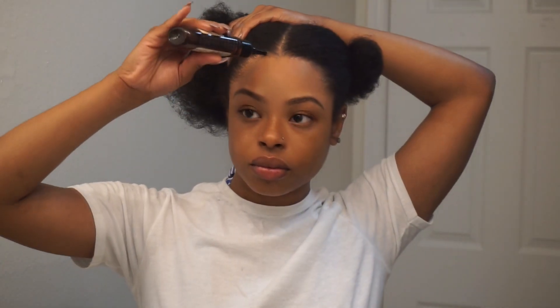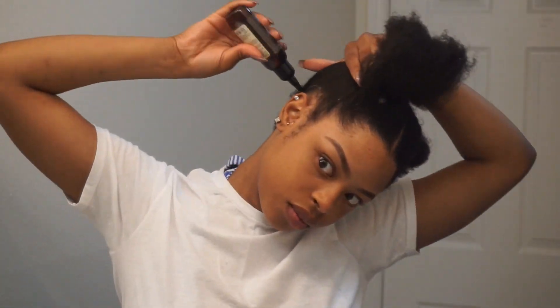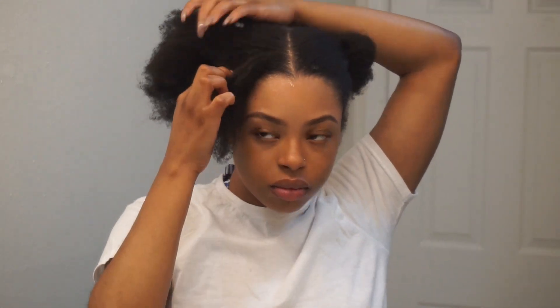Once my hair is sectioned off, I like to go in with this scalp dandruff relief treatment. It's basically a treatment that you put all over your head, massage in with your hands, and let it sit for a little bit. This helps to break up any build-up, dandruff, flakiness, or anything like that during the washing process.